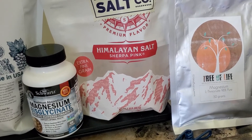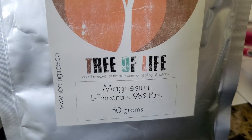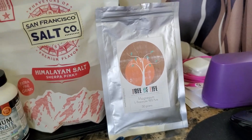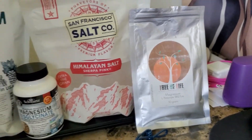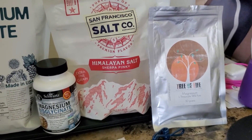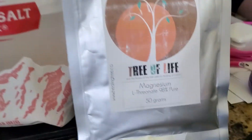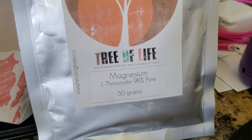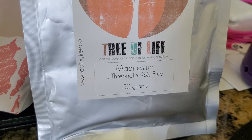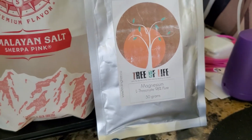The Himalayan pink salt is a two-pound bag. And over here is magnesium L-threonate, and that's a powder. You can add that into your electrolyte drink and you'll get your magnesium that way. The magnesium L-threonate is best — it best supports brain activity. So I use two different kinds.